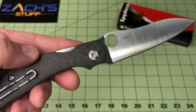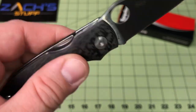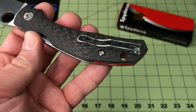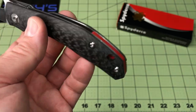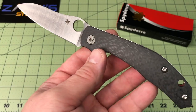You have a full stainless steel frame liner. Compression lock on the back. You have a clip style deep pocket carry — right or left handed for tip-up carry. You do have your Spidey thumb hole. Getting used to those.